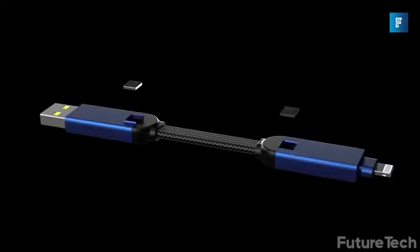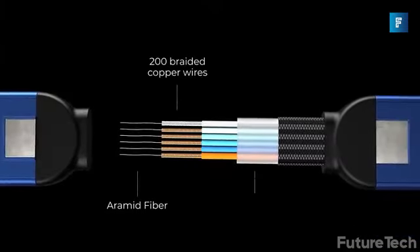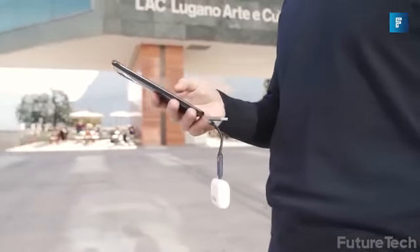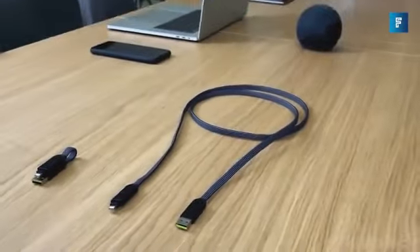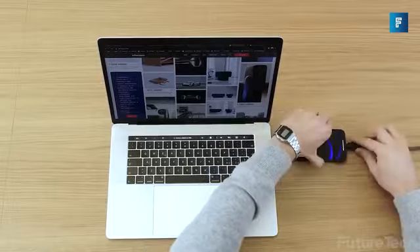It is equipped with a super strong N52 magnet that creates an anti-slide system. You can also use this to leach power from other phones. The cables are really durable, so you don't have to worry about accidentally bending or clamping them. You've got USB-A or C inputs and USB-C, Lightning, and micro USB outputs. It's made in Switzerland, so you know it's neutral.